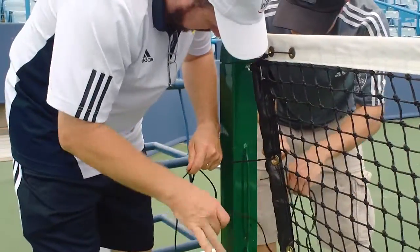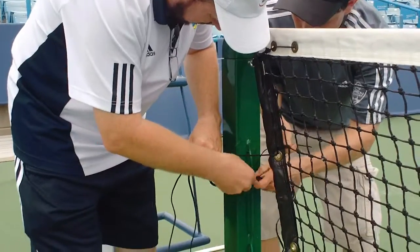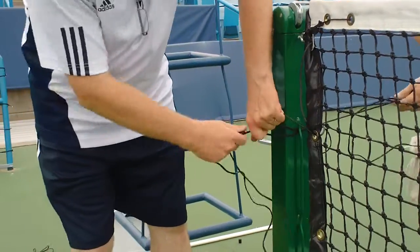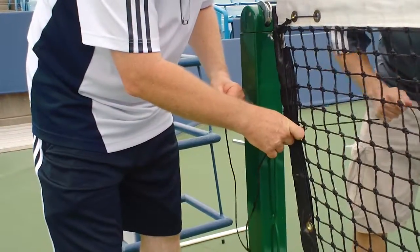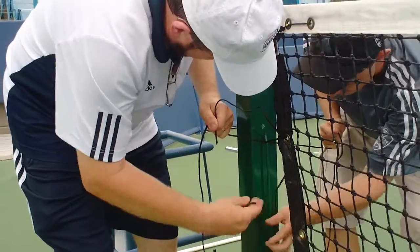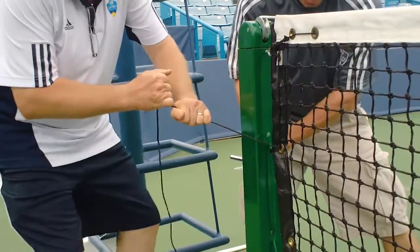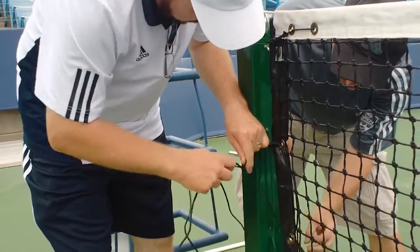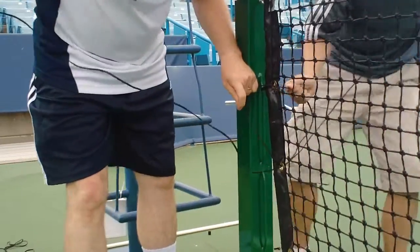Next, we're going to go to the net post. As you can see in our other hand, we have the side that we just passed, and we're holding it tight. At this point, we're going to pull as tight as we can, and then we'll go back to where we came from. Now we've got to pull it tight to the net post, and we can go down and do the next level.